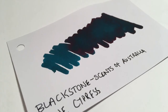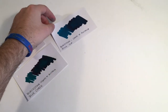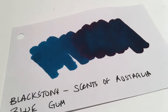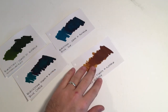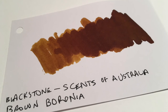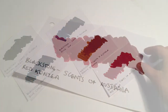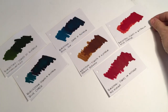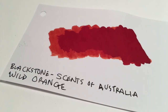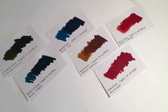We start with Australian Bush, then Blue Cypress which is a really nice bluey green with some fabulous red sheen. We then get Blue Gum, a slightly bluer, close to a Robert Oster Fire and Ice sort of blue. Brown Baronia is a really interesting honey-coloured ink. Then Red Kunzea which is a nice almost pinkish red, and Wild Orange which is a really vibrant red-orange colour.